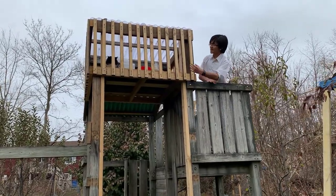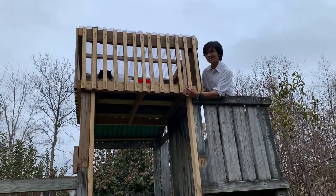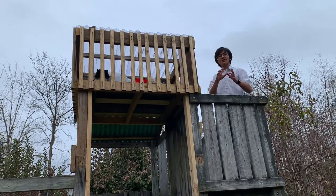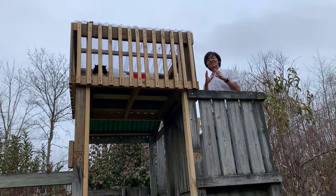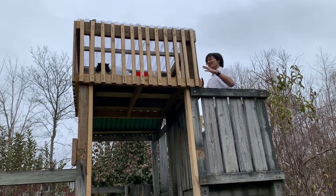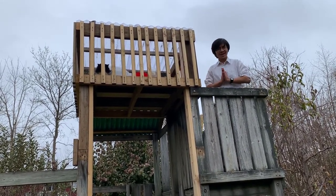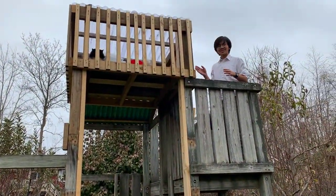The distance between the bars — the baluster — is about two and a half inches, and on the gate itself it's about two and three quarters of an inch. You want to make sure Bella can't go between the bars so she can't fall, especially on these sides. If they're big enough for her to fit through, there's no telling what could happen.